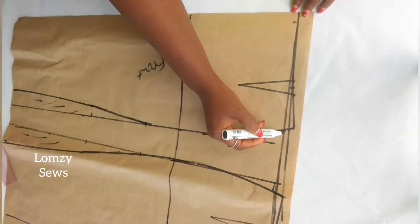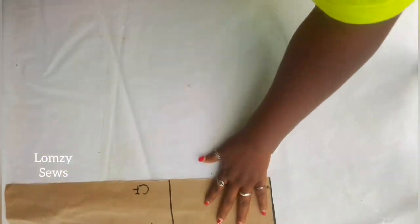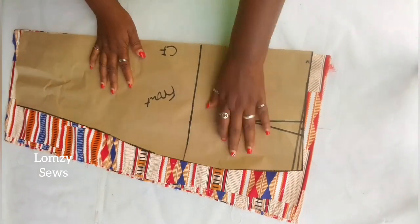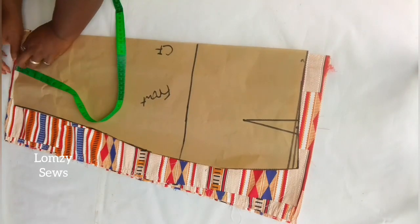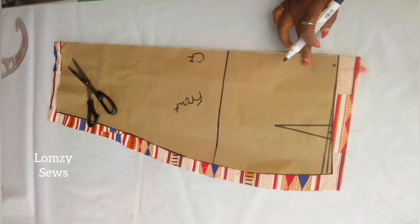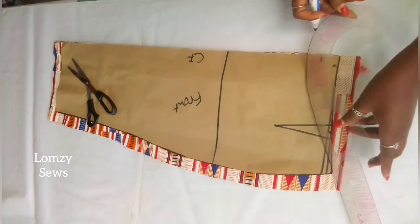I'll go ahead and cut all this out, leaving all the places I've marked. As I said, I don't have any sewing allowance added, so when I'm cutting on the fabric I'm going to add the sewing allowance. I'll place the front panel of the skirt on the fabric, making sure I have all my sewing allowance added and then cut this out. I added 1 inch at the hem, 1 inch for the side seam, and 1.5 inches on the waistline. On the front, I'm going to come down 1 inch for the waist shaping and connect it to the side seam.